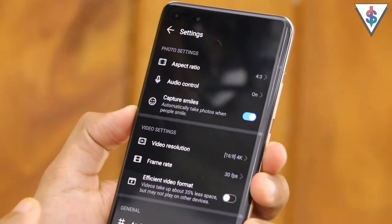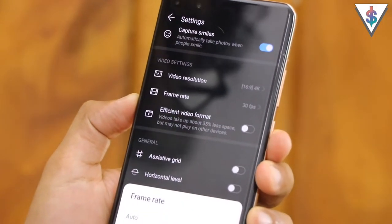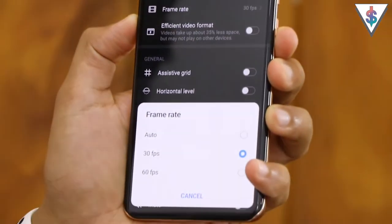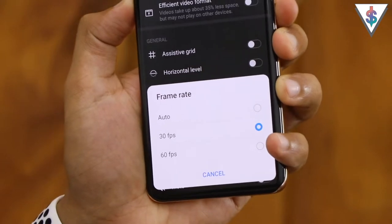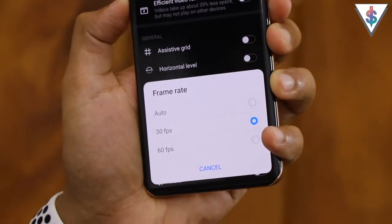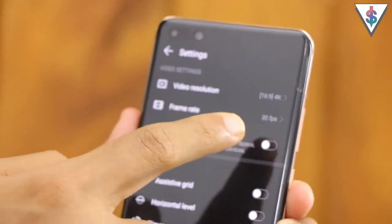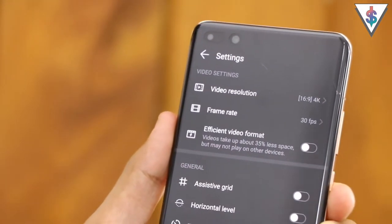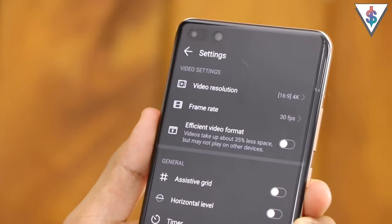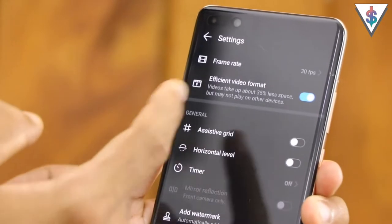Under frame rate you can set whether you want auto, 30, or 60 fps on the device, giving you full flexibility. Whether it's 4K or 1080p, 60 frames per second is always available on the P40 Pro. Next we have the efficient video format option which cuts down the size of videos by using the newer HEVC format, which you can enable if you want.